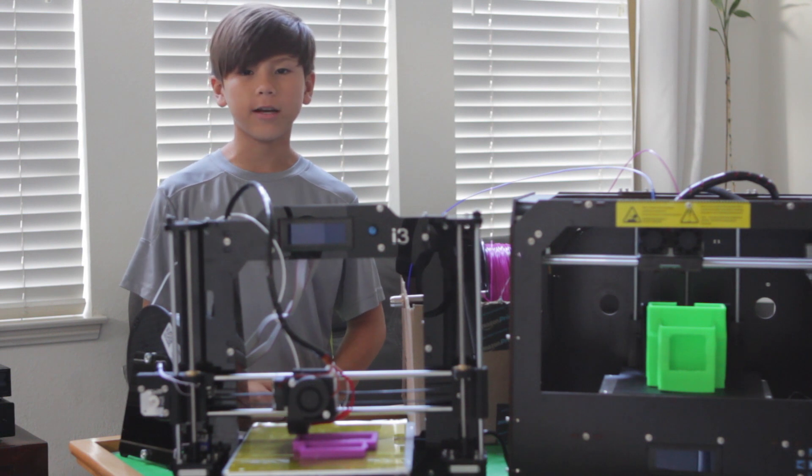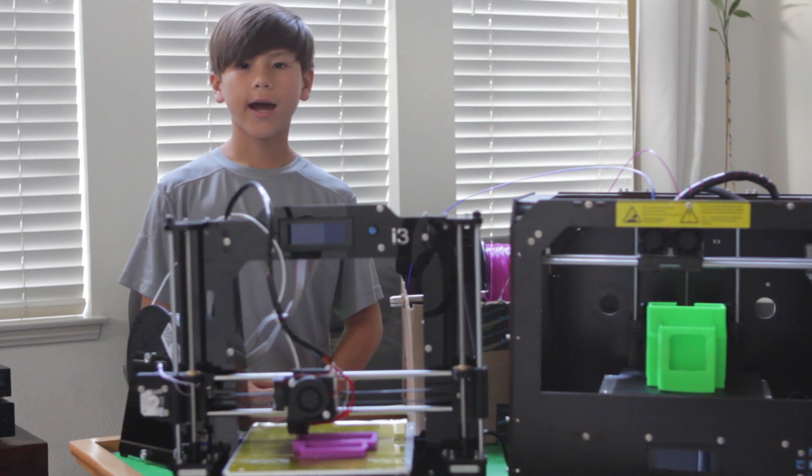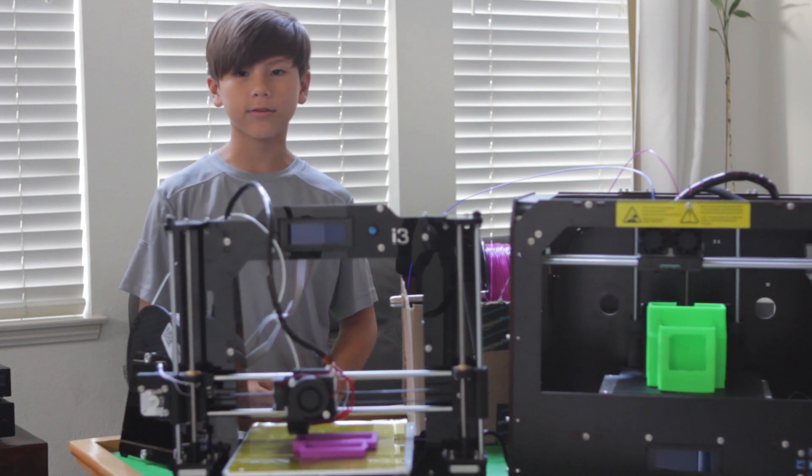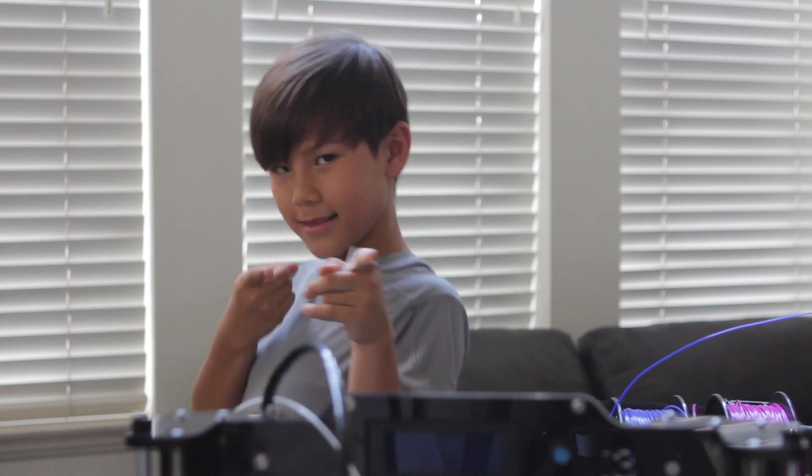3D printing is a lot of fun, but it requires a lot of tinkering. I highly recommend experimenting with them and printing stuff you could use around the house. But don't call me if you get stuck because I'm too busy tinkering with my own 3D printer.